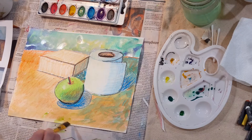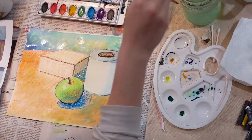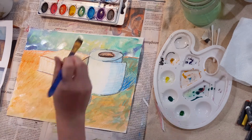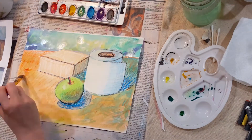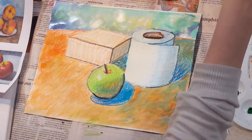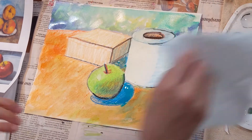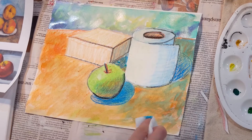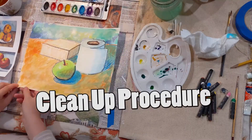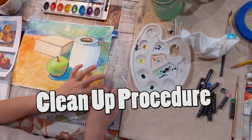If at some point you have too much water on your picture or accidentally made a mistake, just take a paper towel and dab at it — it'll come right back up. I made a mistake where one shadow went on really thick, but watercolor isn't supposed to be very thick, so I added a little water, dabbed it with a paper towel, and it came right out.